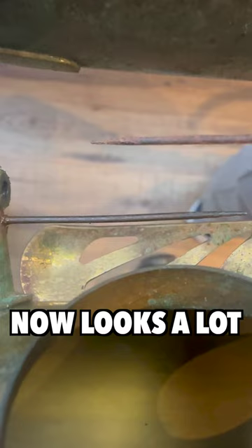So as you can see, that spring now looks a lot better. Put a little bit more oil on there just to act as a protector.